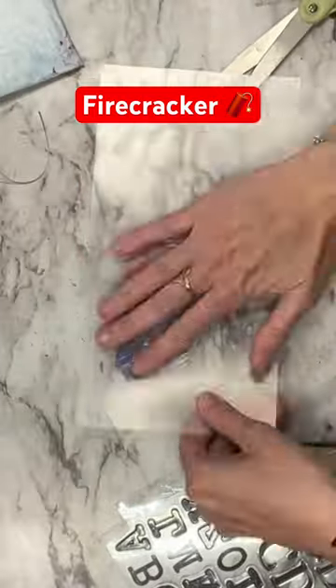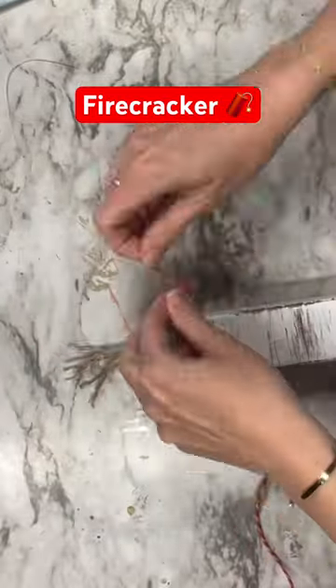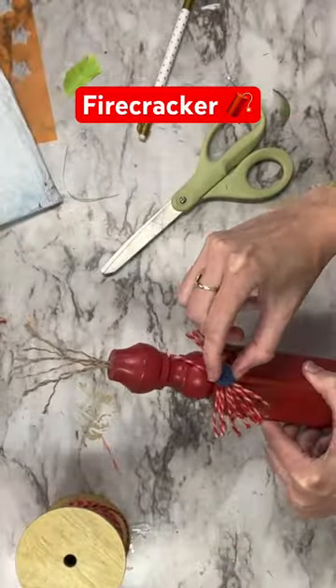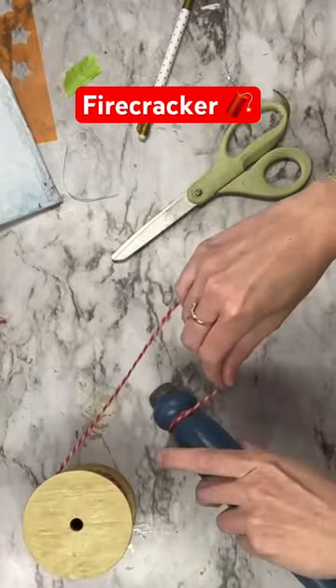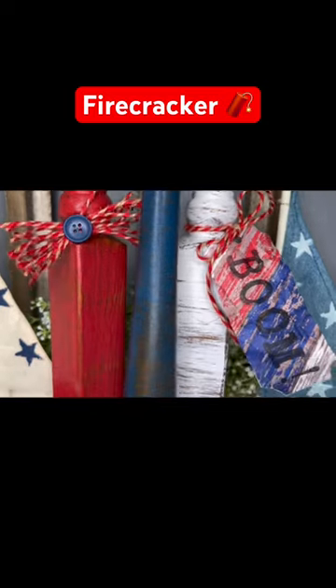For the first one we're going to make a tag that says 'boom' and tie that around the white firecracker. For the red one we are going to put a messy bow with a button, and for the blue we're just going to tie it in with the same twine. This is how cute these turned out.